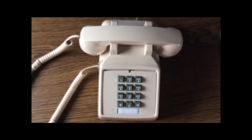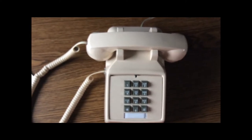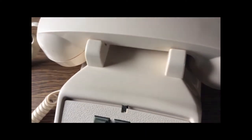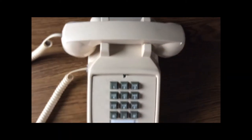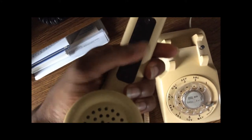You'll notice that the ringer actually sounds quite different from the Western Electric 2500 or 500. To give you an idea of what the 500 or 2500 would sound like, I can call this phone here so you can hear what a Western Electric 2500 might sound like. You can definitely hear that there is a difference in terms of what the ringer sounds like. I've connected the line cord back to this 500 telephone here with the adjustable volume.